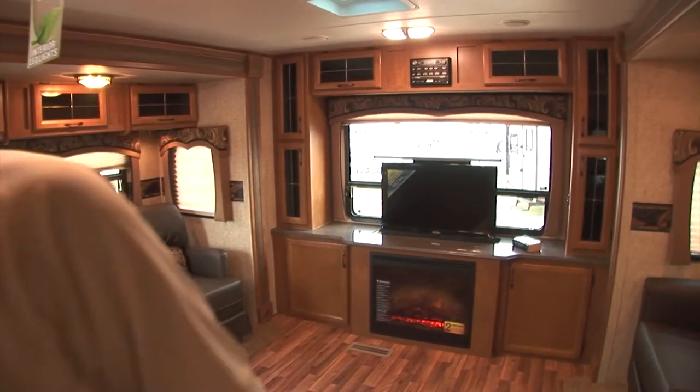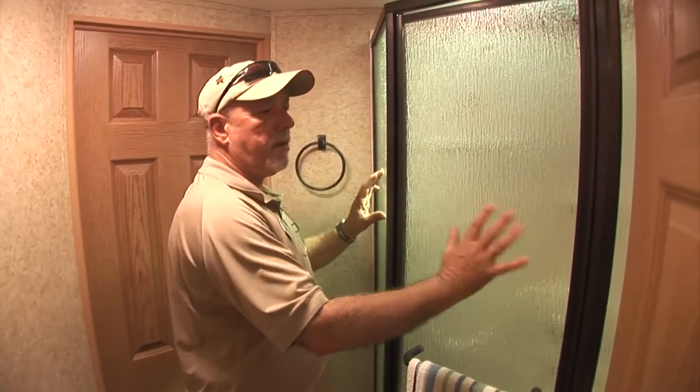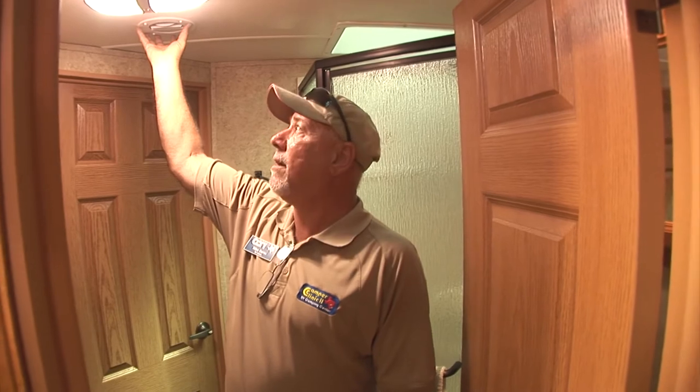Now let's take a tour of the bathroom and the bedroom. Here we are in the bathroom of the 35 RE WDS. It features a porcelain toilet, a glass tub shower surround, plenty of cabinetry for everything you need to take with you on your trip. And this room is even ducted — it features ducted air conditioning and LED lighting.